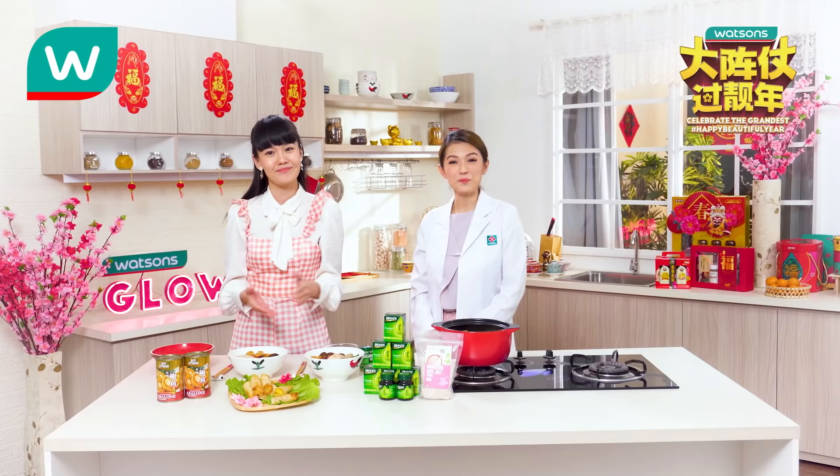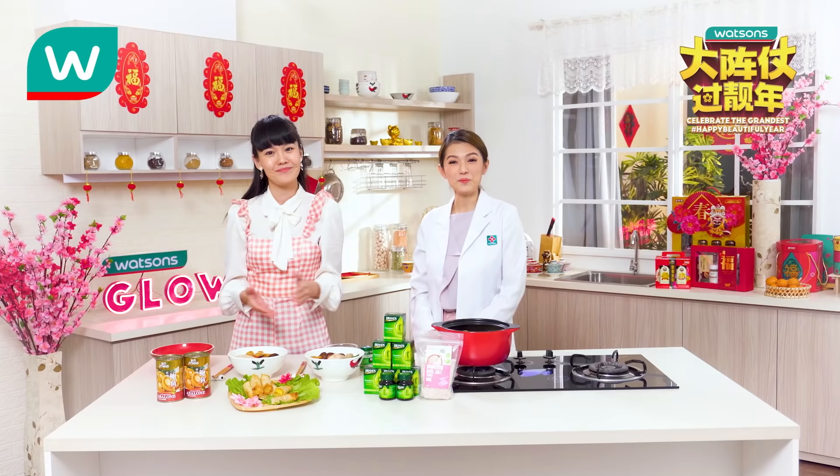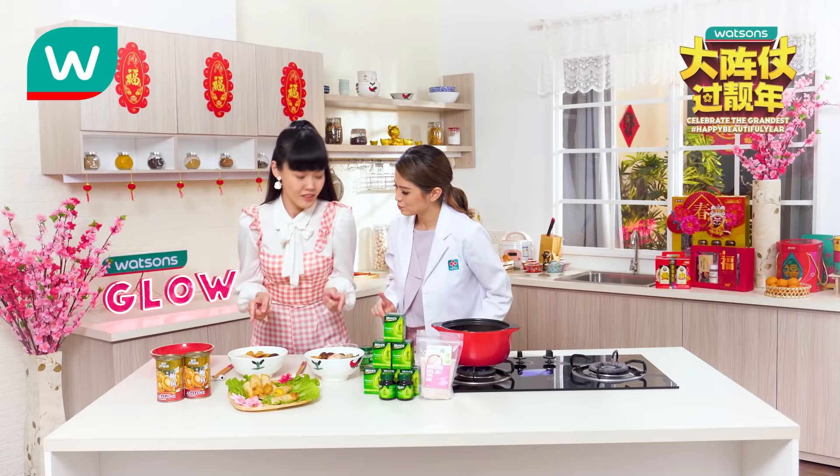So Kaki Watsons, have you got the steps for preparing these two healthy dishes? You can warm your tummy with this delicious, wholesome meal. Get all the exclusive ingredients at a Watsons store or on the Watsons app. Do like and share our video. That's all for today — now it's our time to enjoy the meal! Bye!